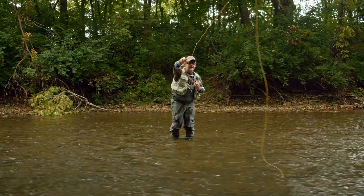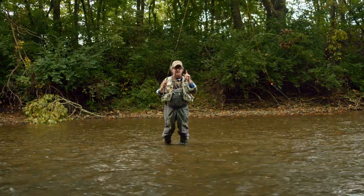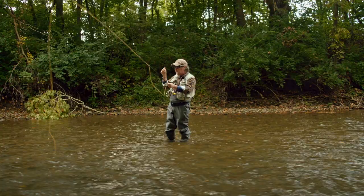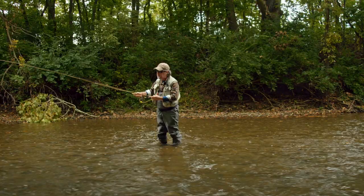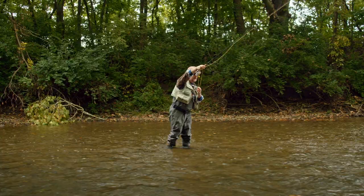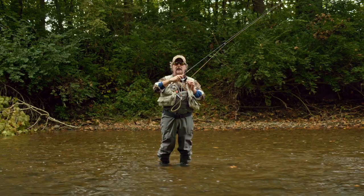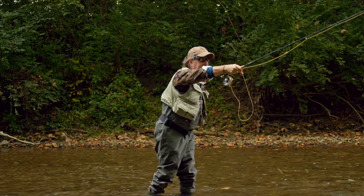This particular leader has the butt section tied with bright colored amnesia, which allows me to see the butt section of that leader. Just stop the rod, kick your thumb back ever so slightly, and it's going to cause that leader to collapse and the fly and split shot to enter the water first — and then you have a perfect setup. Raise that rod and follow along with the rod tip. Your rod tip is usually going to be a little bit out ahead of the strike indicator, or in other words, downstream of the strike indicator. Put the line on your index finger and control the butt section of the leader.